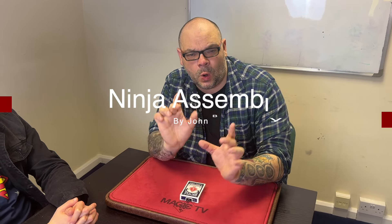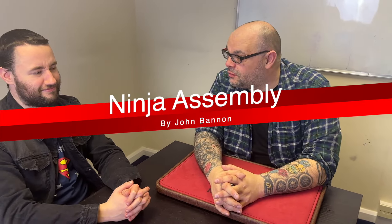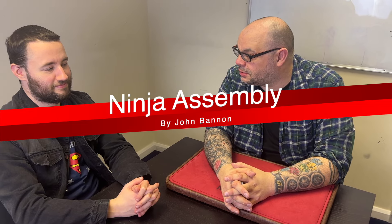Today I'm going to be doing the Ninja Assembly. That was my Ninja impression — do you like it? A bit racist. It's not racist. That's not racist. God's sake.